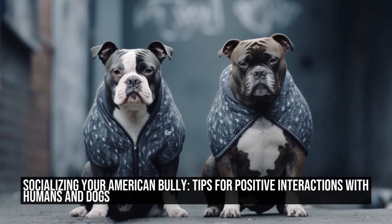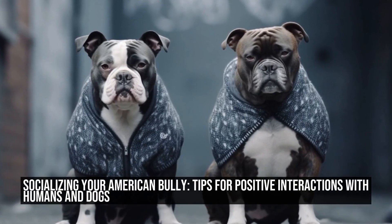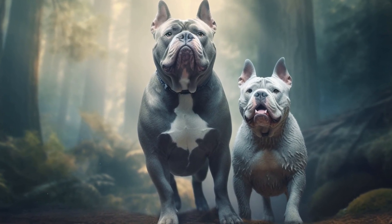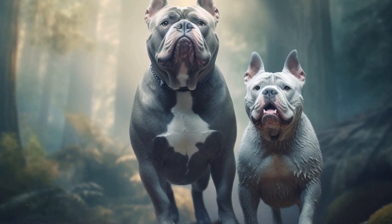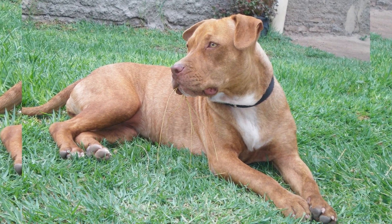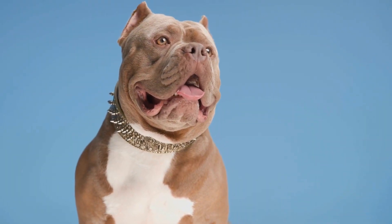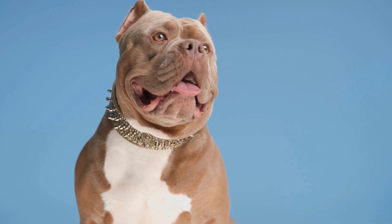Socializing Your American Bully: Tips for Positive Interactions with Humans and Dogs. The American Bully breed is known for its confident and friendly nature. Proper socialization is crucial for these dogs to develop into well-rounded and happy pets. In this article, we will discuss some effective tips to help you socialize your American Bully with humans and other dogs.